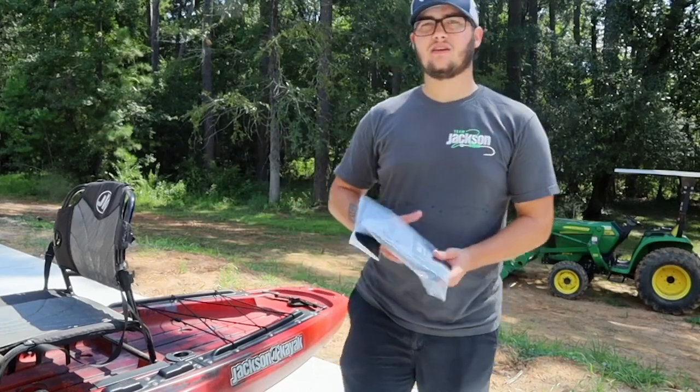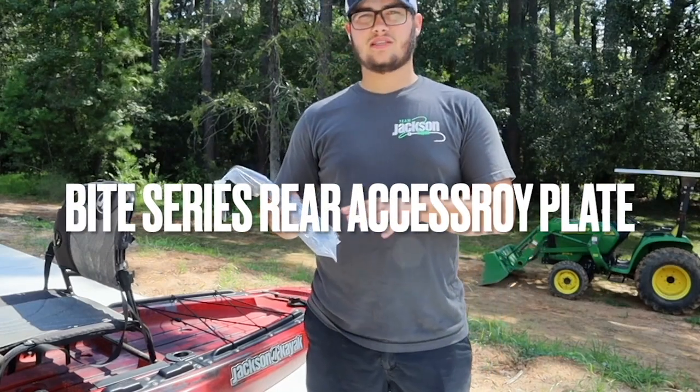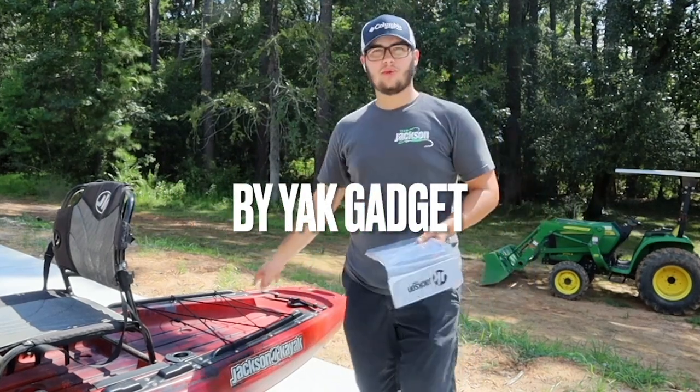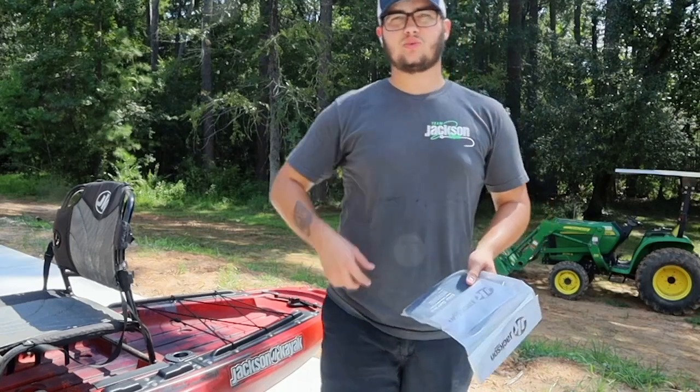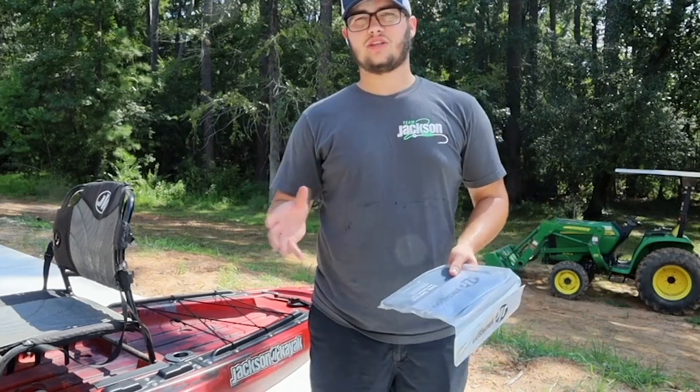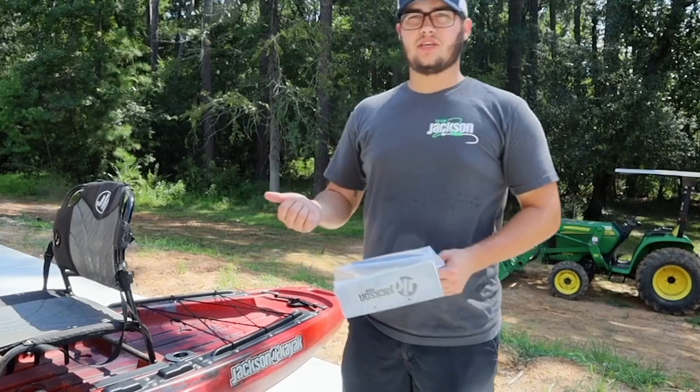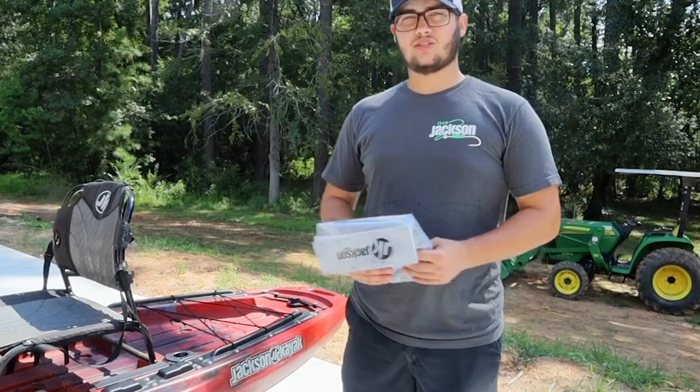We're going to be setting up the Bite FD. This is the Bite Series Rear Accessory Plate. The Rear Accessory Plate is good for the Powerful Micro, setting up right to the back. You can also set up the Torquedo and various other Yak Gadget accessories as well.